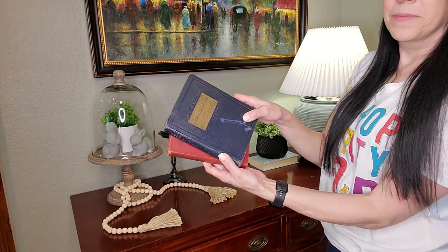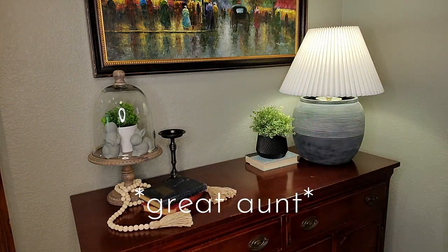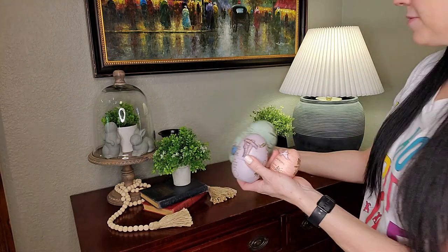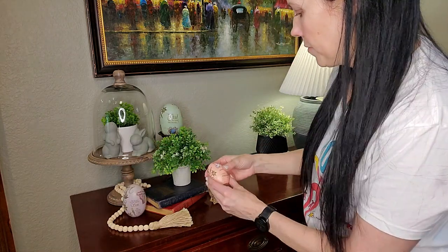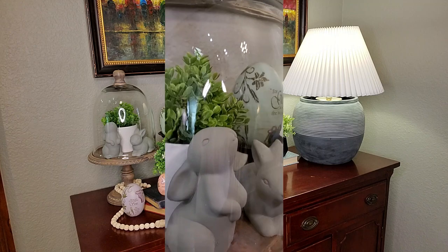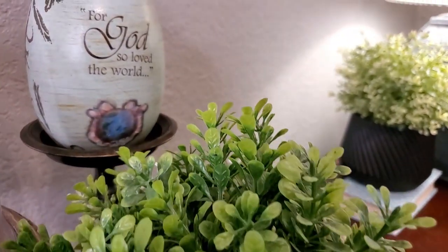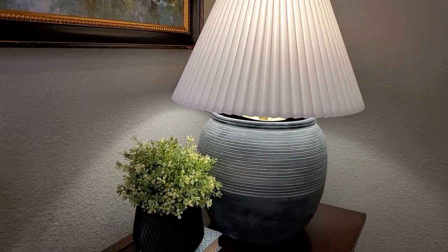And then a couple of antique books that belonged to my husband's aunt — I'm going to use those to display and elevate this little potted faux plant. Then I have these nesting eggs that I just love; they have John 3:16 on them — 'For God so loved the world that he gave his only son so that we can have everlasting life.' That is what Easter is all about: the sacrifice of our Lord and Savior so that our sins are washed clean and we can be reborn through his sacrifice. All we have to do is believe in him. So where you see all my rabbits and florals and cute stuff for spring and Easter, this is the meaning that I truly grab hold of, not just at Easter but all year long.